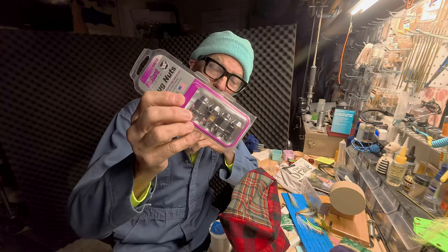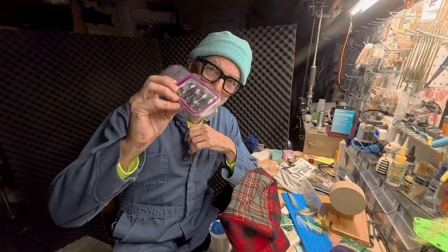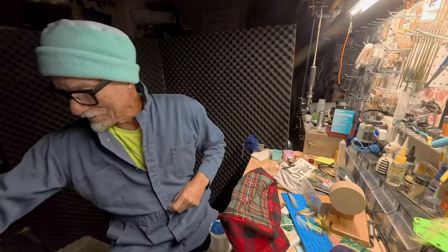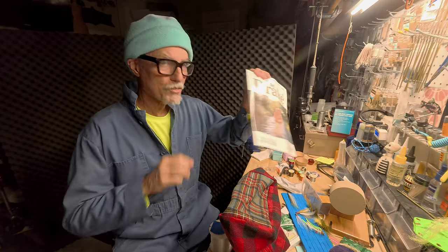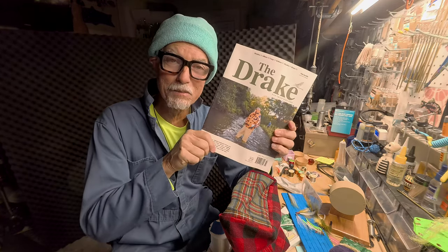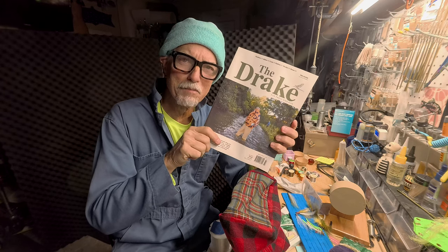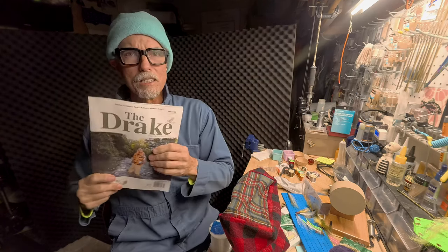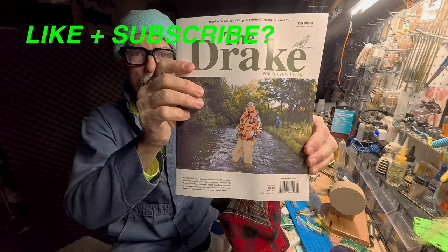Got to have some lug nuts on your fly tying bench — come on, this is for the Airstream. I don't think so. Latest issue of Drake Magazine — used to come out every month, now it comes out like three times a year maybe if you're lucky. Apparently this is a controversial cover this year for some reason, I don't know why.